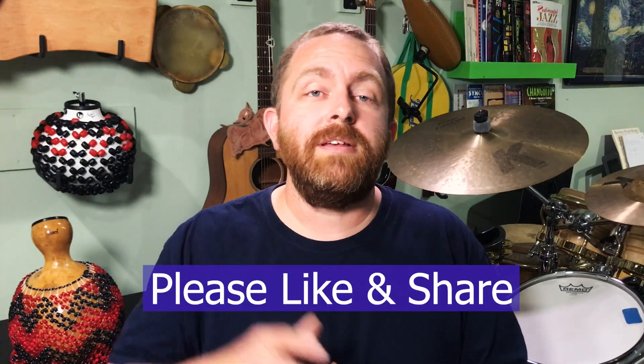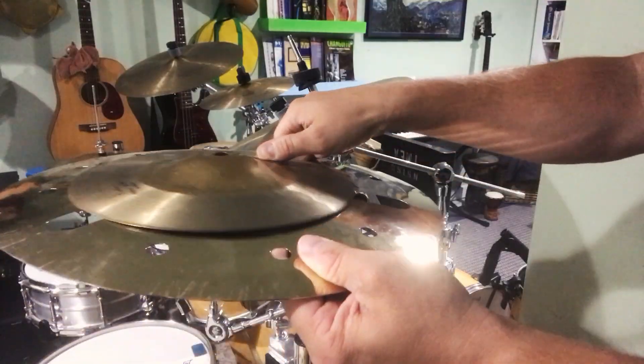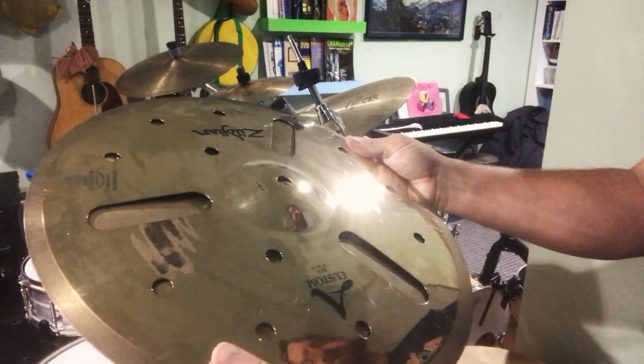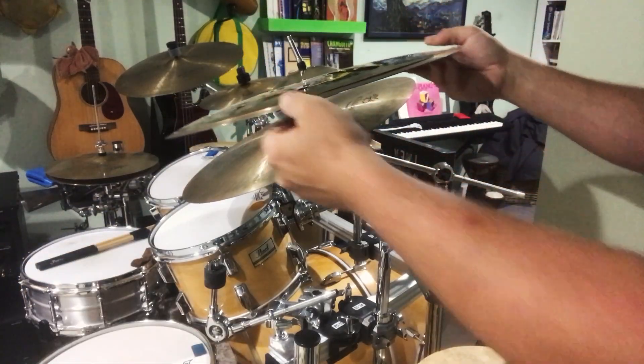If you're getting value out of this video, please hit that like button and share it with someone who you think will also get value out of it. Overall, what I've learned about fitting cymbals together is that it's all about how they make contact with one another. I like the bells of the cymbals to meet evenly, and the bow and edge to also make some contact — enough to excite the cymbals before the sound decays. You want to get them really singing a little bit before it dies down. It's dry and that's nice, that's why we like them, but we also want them to speak a little bit.